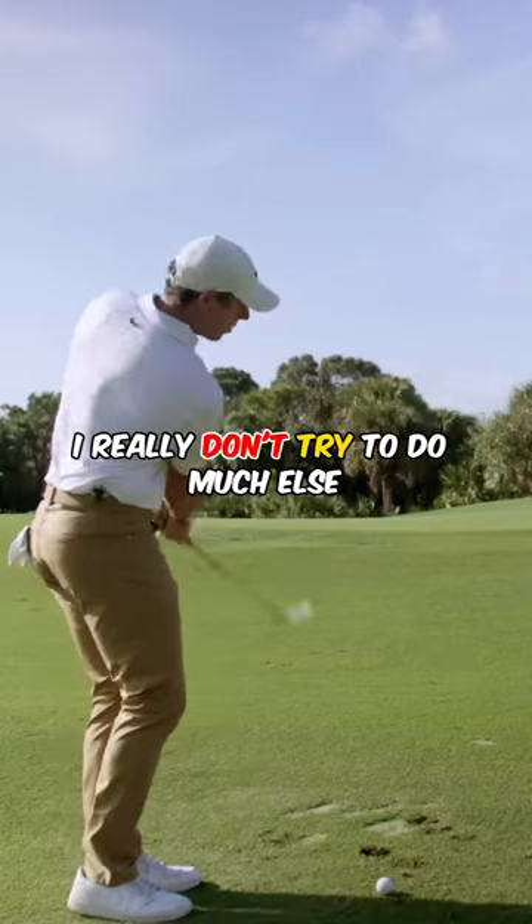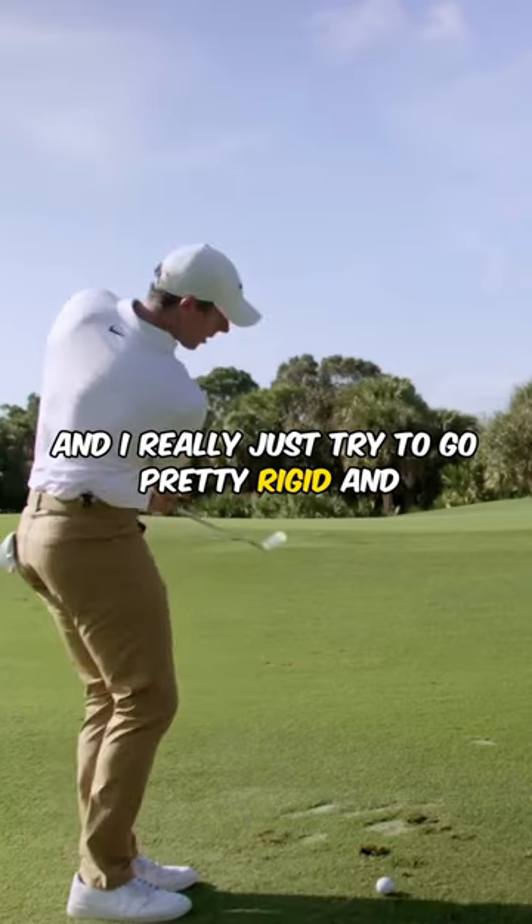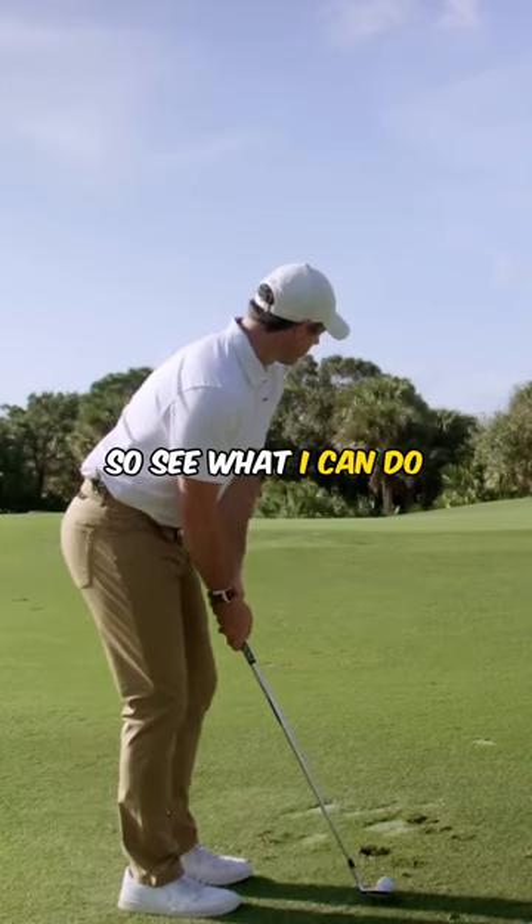I really don't try to do much else. I try to take a lot of wrist hinge out of it and I really just try to go pretty rigid and rock my shoulders, almost just like a long putt. So let's see what I can do.